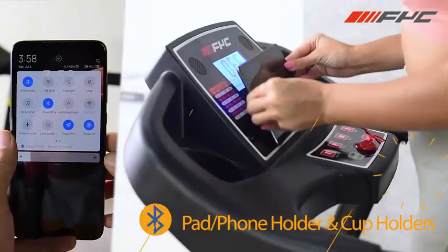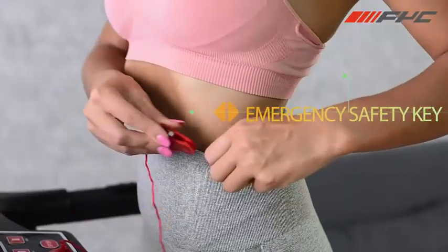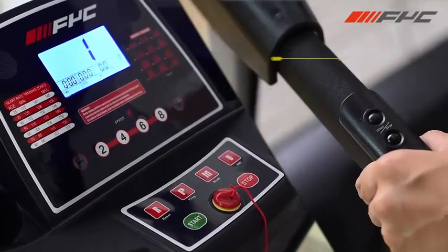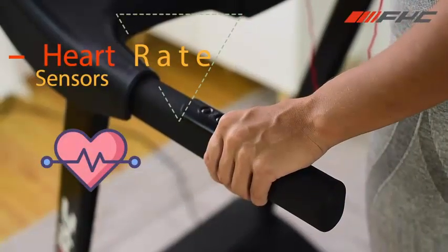330 lbs max weight capacity. 49.2 inches by 16.5 inches large running belt. 3.5 HP powerful and quiet motor.